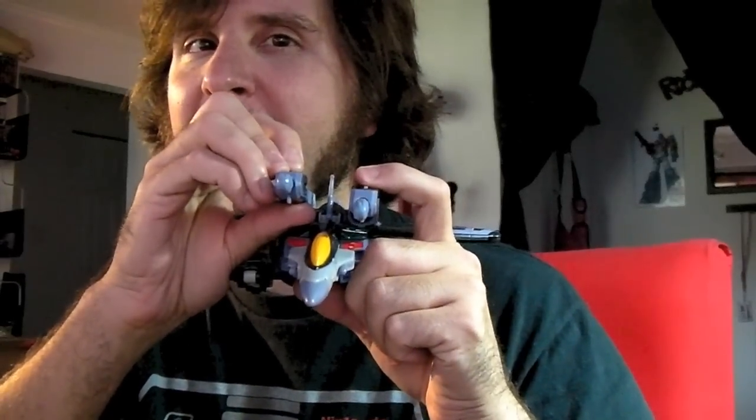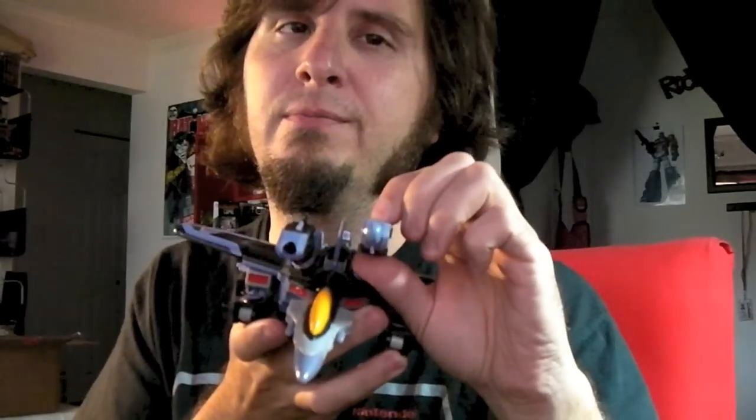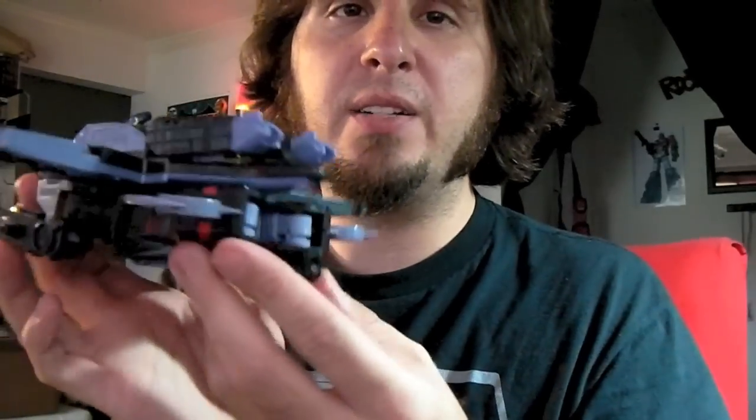It has two firing missiles — they fire pretty good on this thing. You can also move these two little things back and click them back into place.